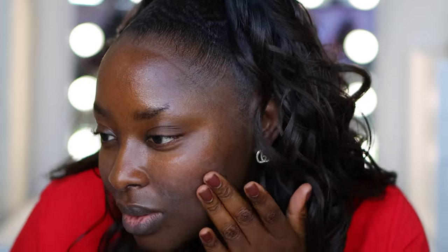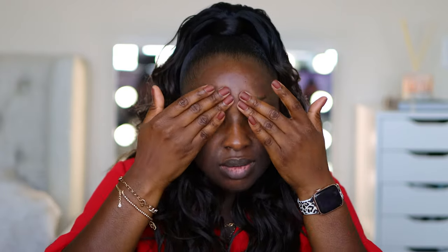It looks light pink in the container but it doesn't go on the face pink. It's reminding me of Tatcha Silk Canvas. I'm doing this because I already have on moisturizer and SPF - the last thing I want is to pick up my product. It has taken away the shine on my face that was left from my moisturizer and SPF. I like it. Let's see how it behaves under the new foundation.